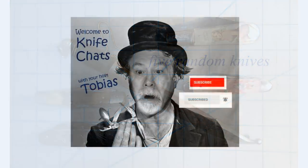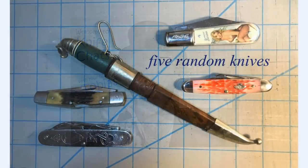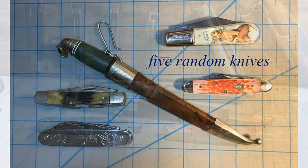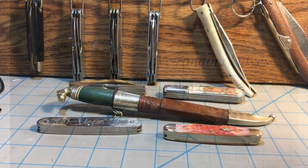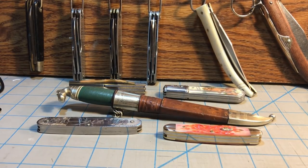Welcome to Knife Chats. If you like this video, please take a moment to leave a comment. I thought I'd take a few minutes to talk about a few knives that I've recently added to my collection that I probably will never get around to doing a review on, simply because I've done reviews on similar knives and already talked about the pattern or something. So there's no real reason to go into great detail on these knives, but I'm kind of happy to have them in the collection.